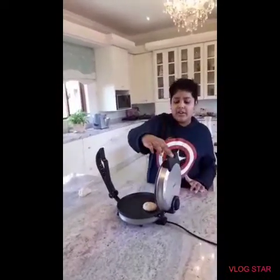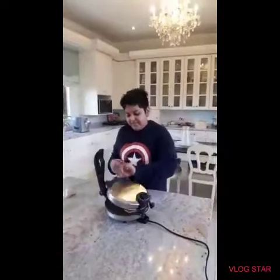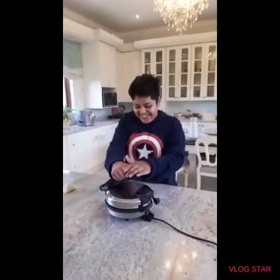If you don't have a roti maker you can just use a tava, but obviously you are going to have to roll it out.